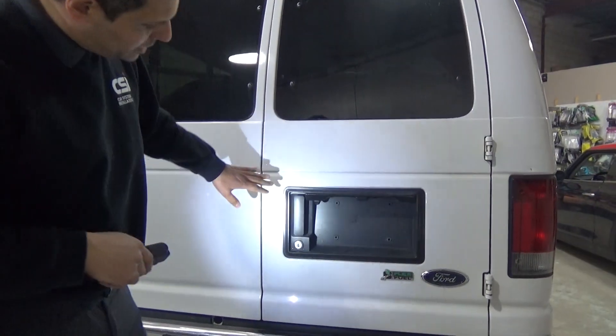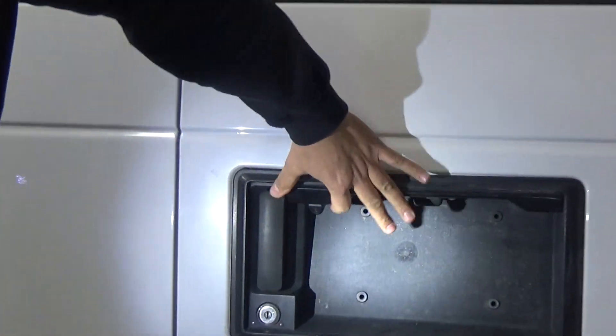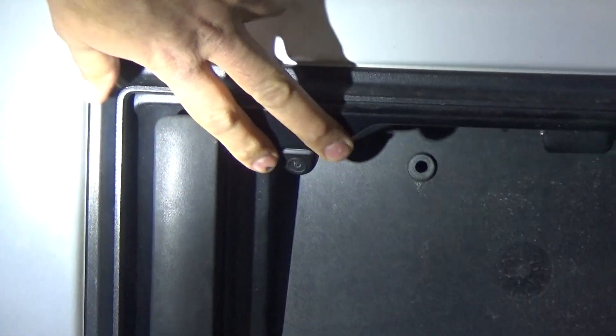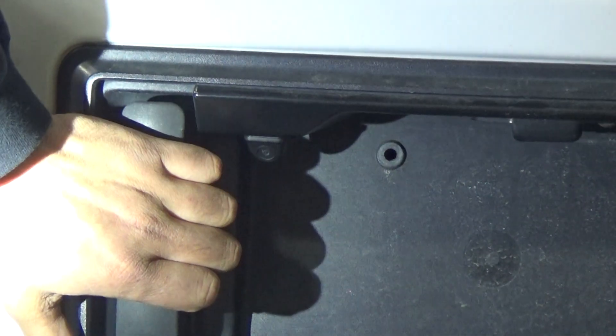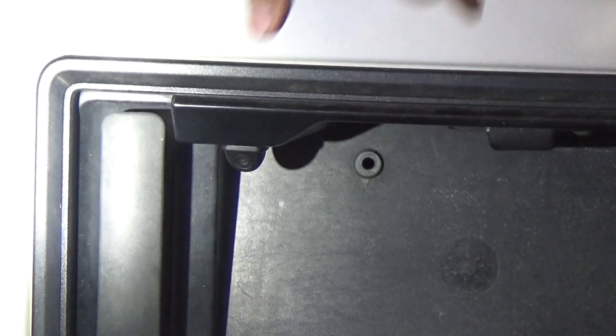First we're going to show you the camera. We've used a flush mount camera drilled in this corner here, very close to the handle, but you have more than enough room to put your hand. This is as close to center as possible on this vehicle. The camera is flush mount, nice and clean.